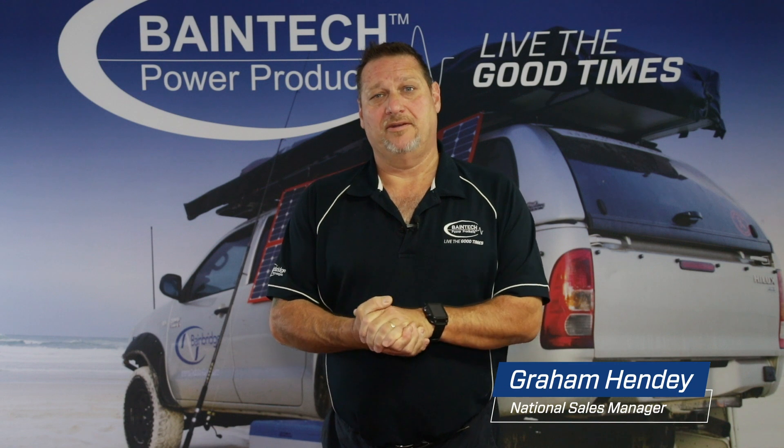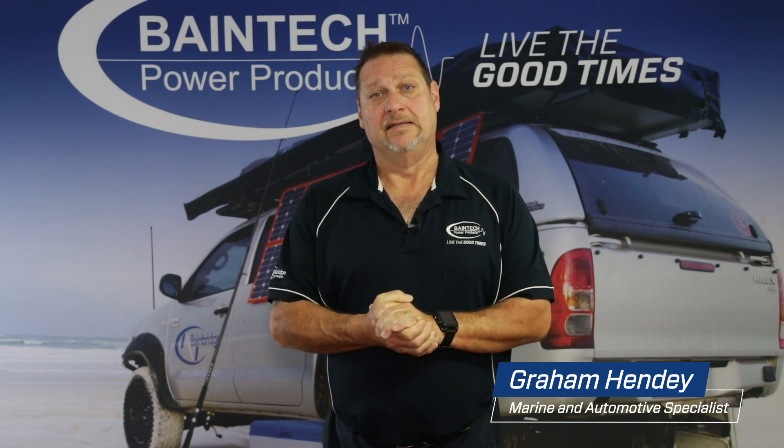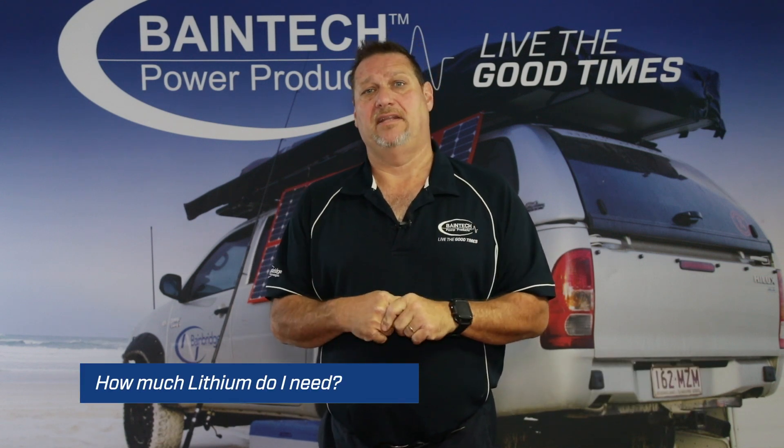Hi guys, Graeme here again from Bainbridge Technologies, your specialist in everything to do with power products. Today I'd like to quickly talk to you about lithium batteries and the right size capacity for you.